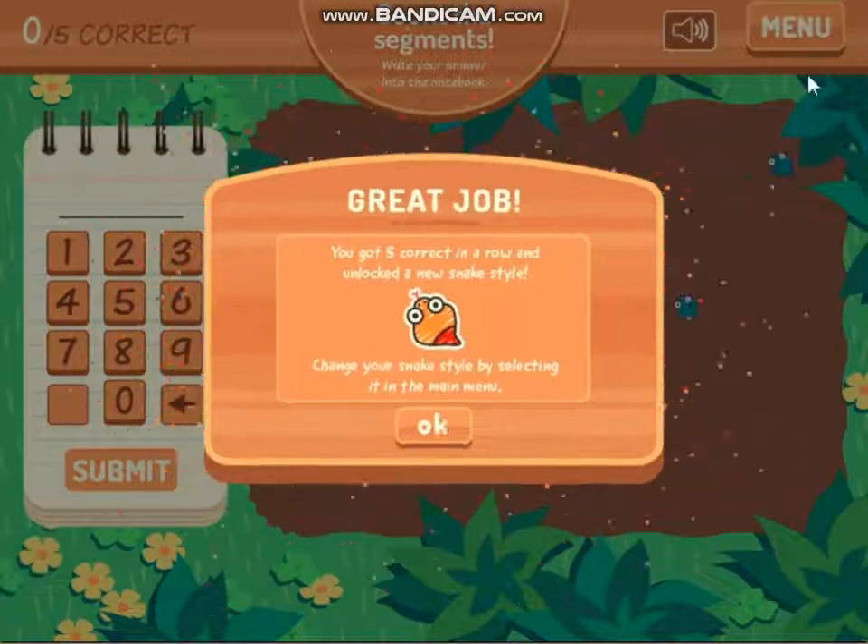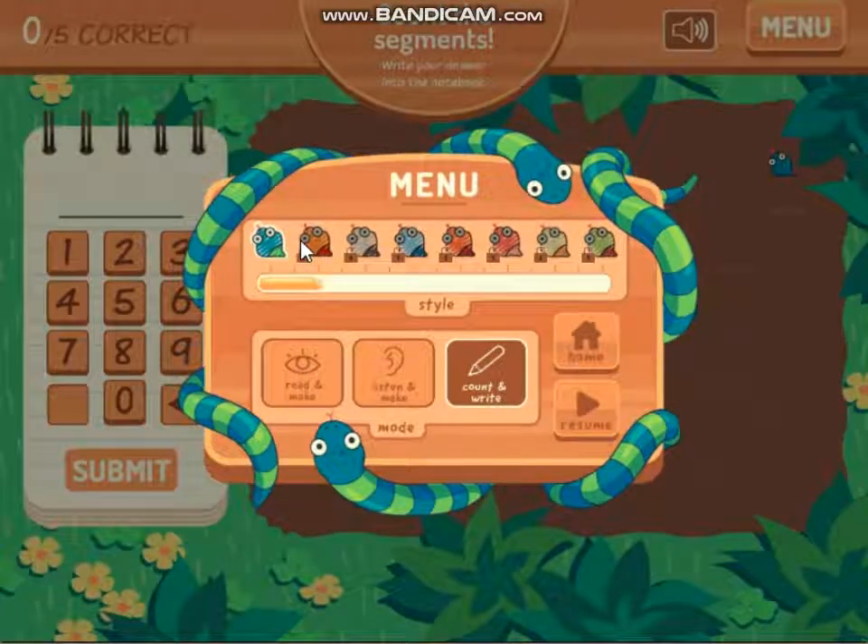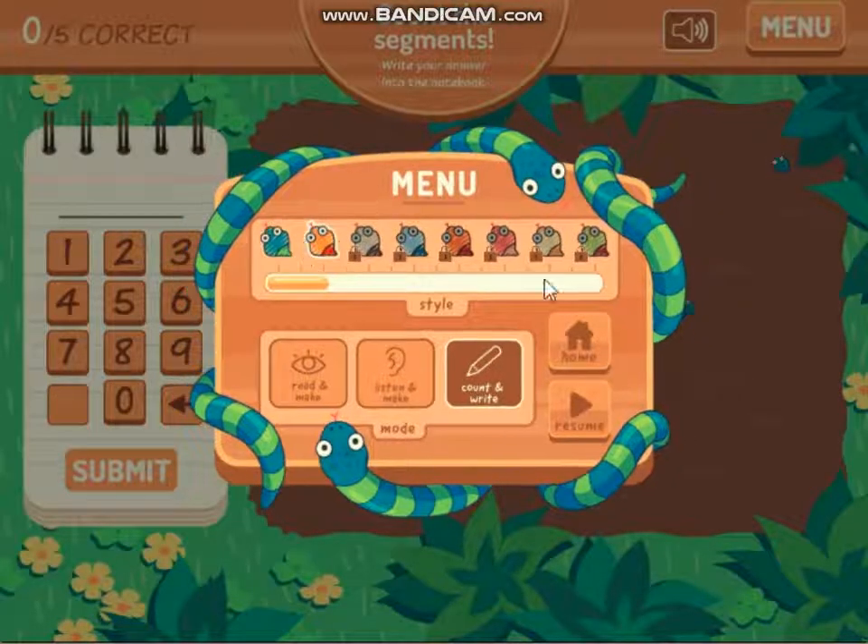You got five correct in a row and unlocked a new snake style. Change your snake style by selecting it in the main menu.